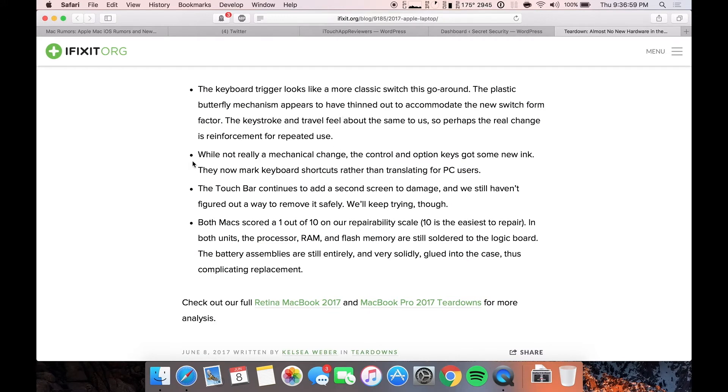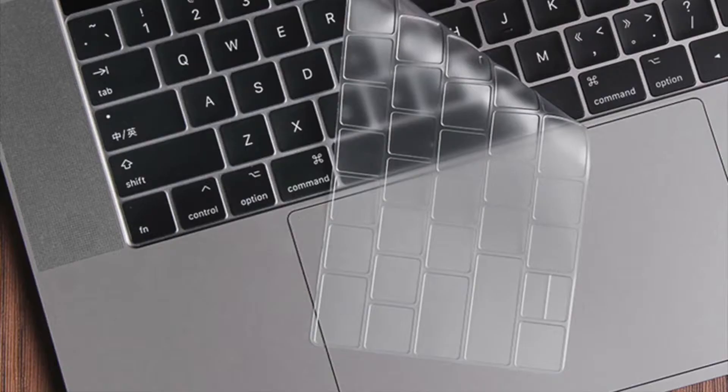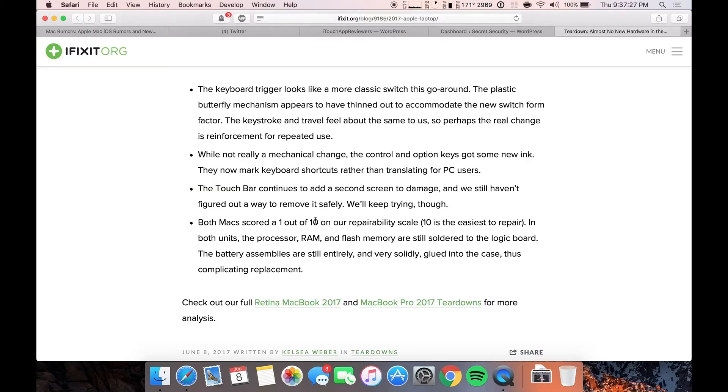I'll probably hit up the Apple Store pretty soon and just check it out and see for myself. The control and option keys got some new ink — they now mark keyboard shortcuts rather than translating for PC users, so I'll put an image on the screen of what they're talking about there. The touch bar continues to add a second screen to damage, and they still haven't figured out a way to remove it safely — but they'll keep trying.